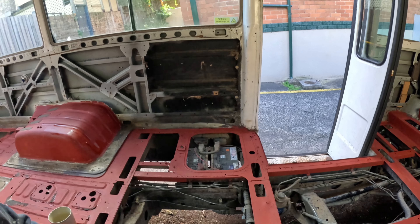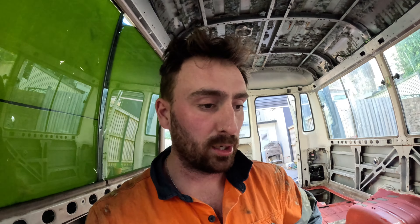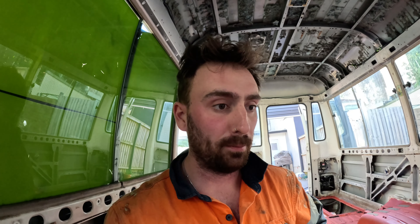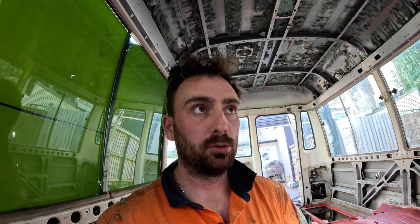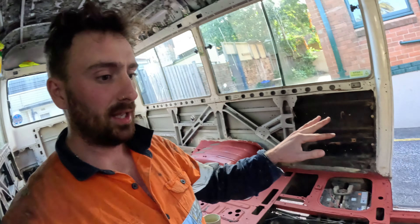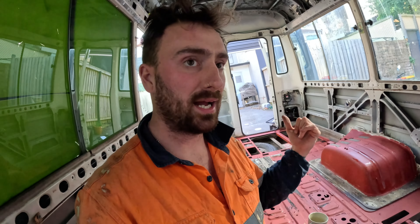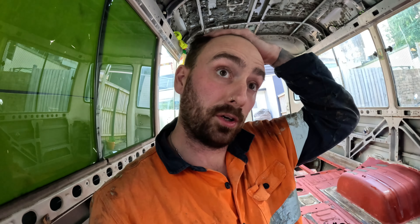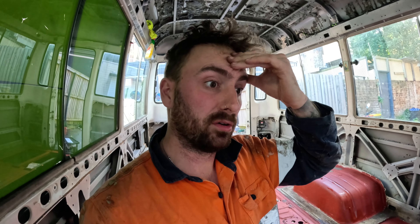Battery area is over there. The step is rotten - I will do that in another video, it's going to get pulled out and a fresh one put back in. For the ply we're going to put down, I'm going to look at a few more conversion builds and see what ply they used. I think the factory ply was 12mm, and I'm going to go for marine ply with a waterproof coat underneath.